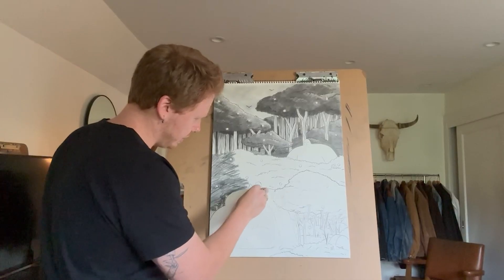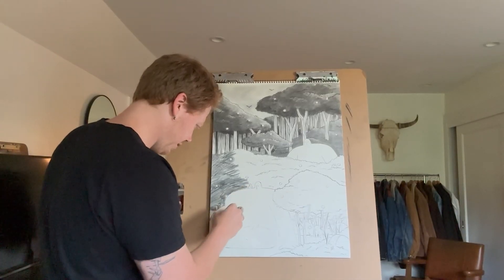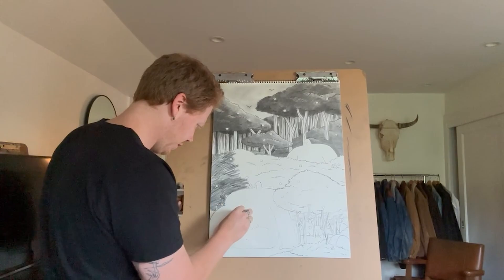I had already gone in and put an undervalue on the trees, and going through and erasing the character over and over was a hassle, so I thought this product might work well.